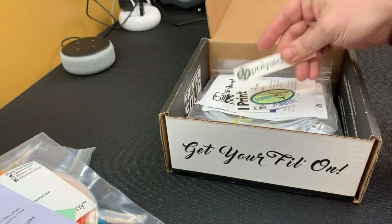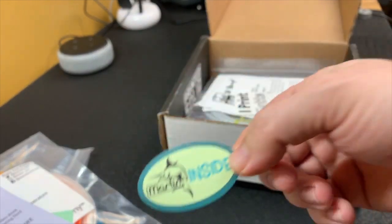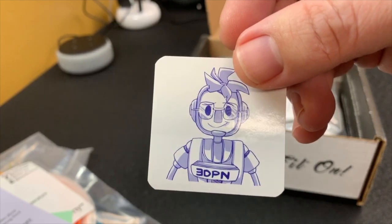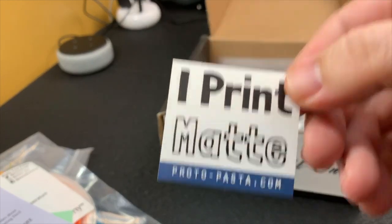Looks like we've got some stickers in here: a Poly Alchemy sticker, always nice; the Marlin sticker, cool sticker; a 3D Printing Nerd sticker, awesome; a little droll bot; and an I Print Matt from Proto Pasta sticker.